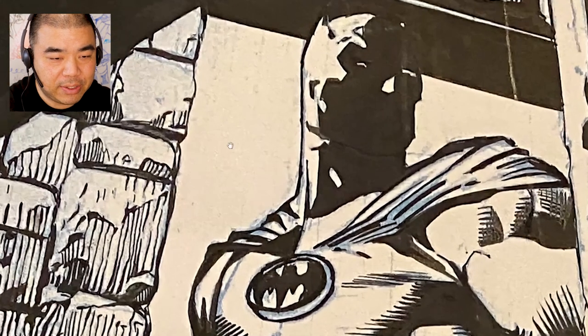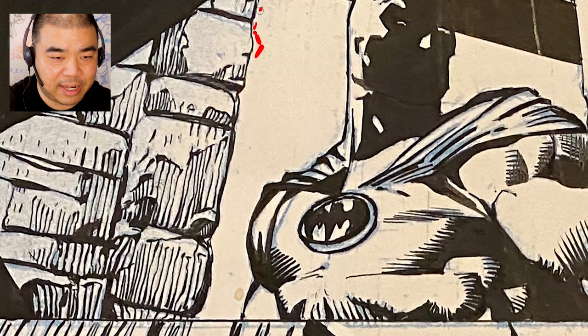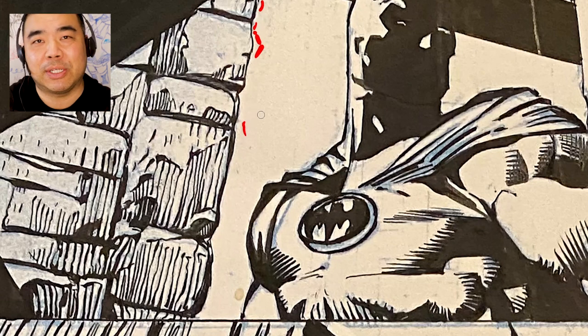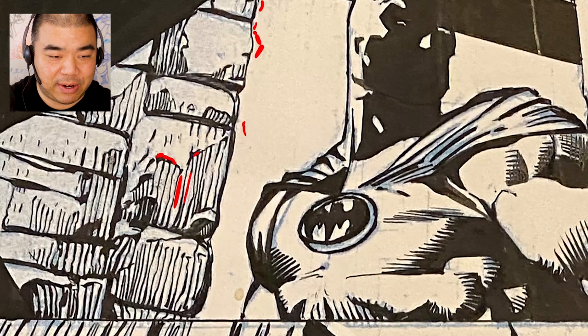I do like how the inks are done nicely here — thinner lines that go thin and then thick. Always vary your line weight when doing backgrounds. I like how some of these are thicker and then these lines are hatched. The pencil didn't indicate that hatching, so that's a very nice touch.